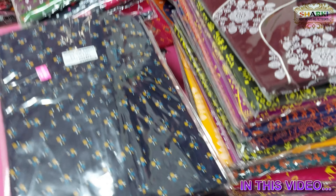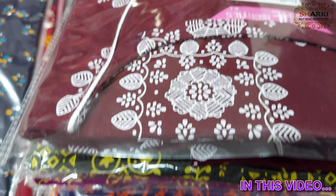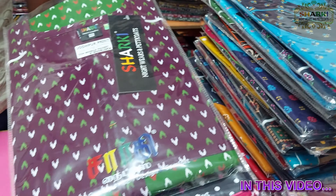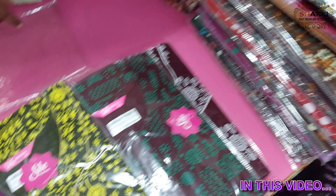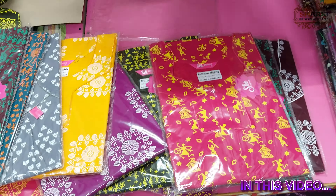Let's take a look at the Jodhpur print. The quality is the same quality, but the stitching quality is different and the material quality is different. This is a pure cotton. The Jodhpur print is very trendy and the designs are very different.